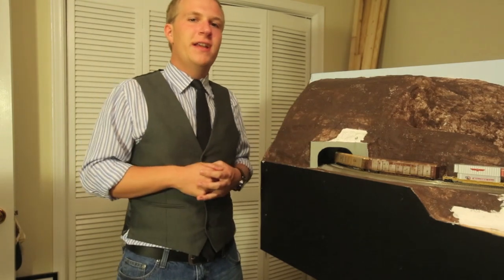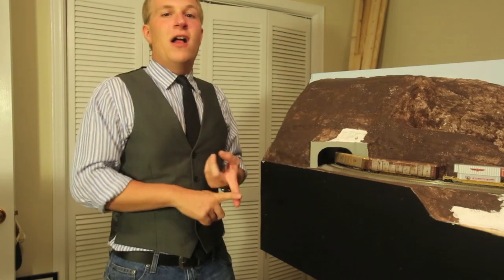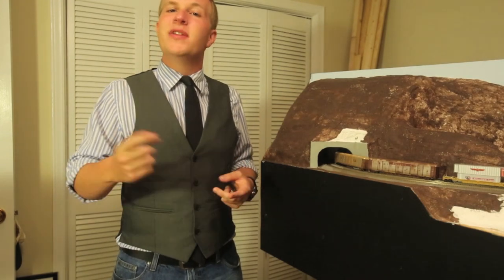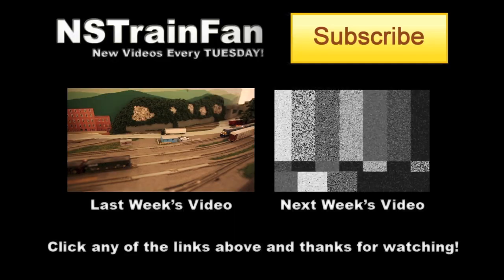Hope you enjoyed this video — subscribe if you haven't already, hit the like button, comment down below with any comments or suggestions. Follow me on Facebook at facebook.com/nstrainfan, and follow me on Twitter and Instagram at bertfo. As always, later!